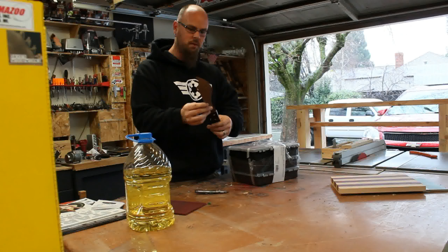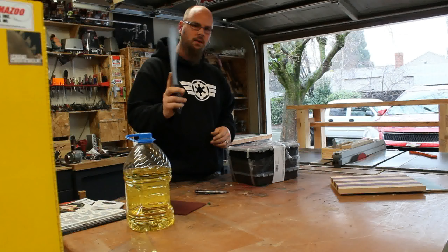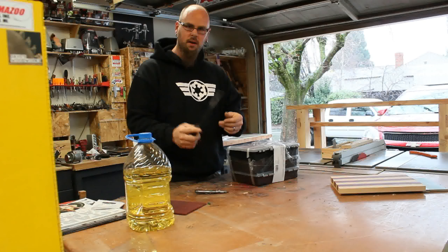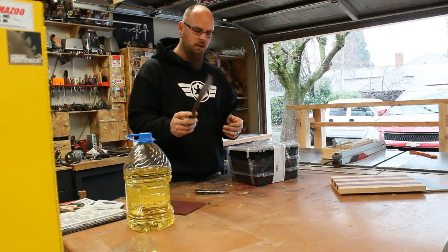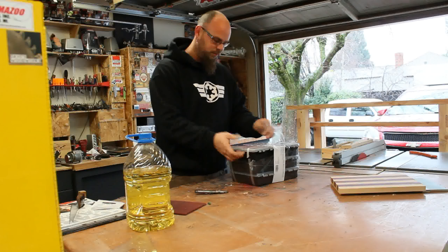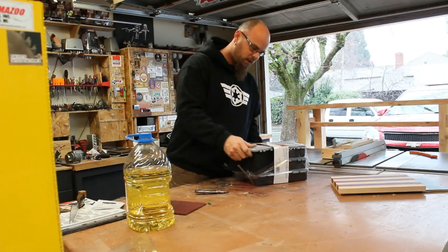I pulled the handle off, made a new handle, heat treated it, tempered it, sharpened it, and the guy at work wants to buy it. So I filmed that and I'll show that, but it's all the little things like that that we do on the weekends that don't get seen.